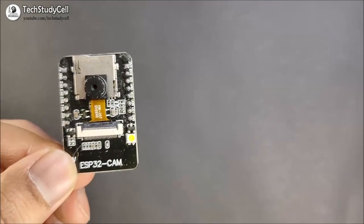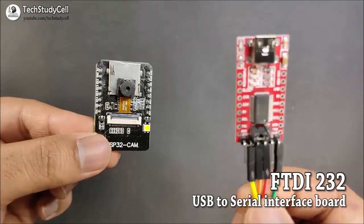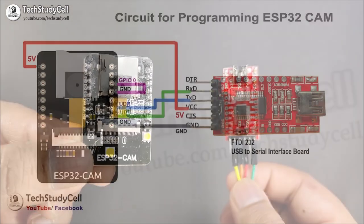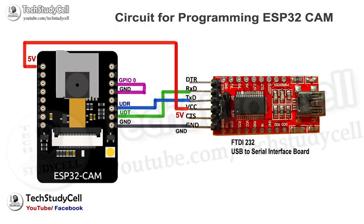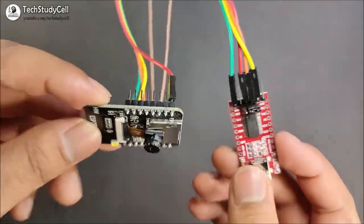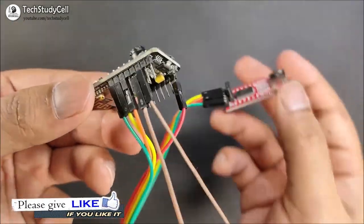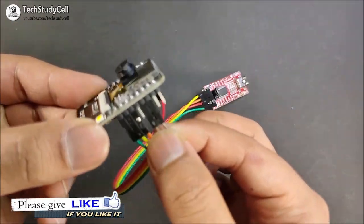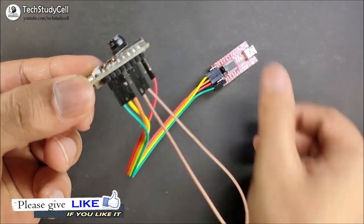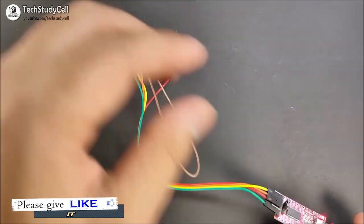To program this ESP32-CAM, we will use an ESP32-CAM serial interface. You can refer to this circuit diagram. While uploading the code, you have to connect GPIO0 with GND. So now I will connect this with my laptop to upload the code.